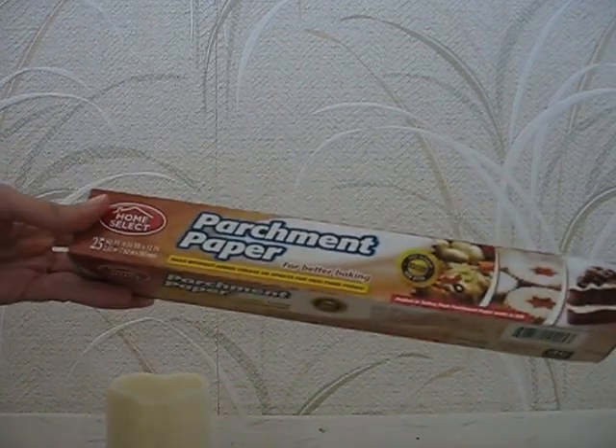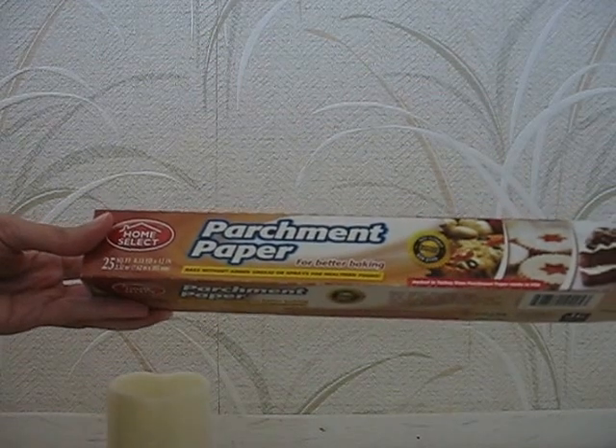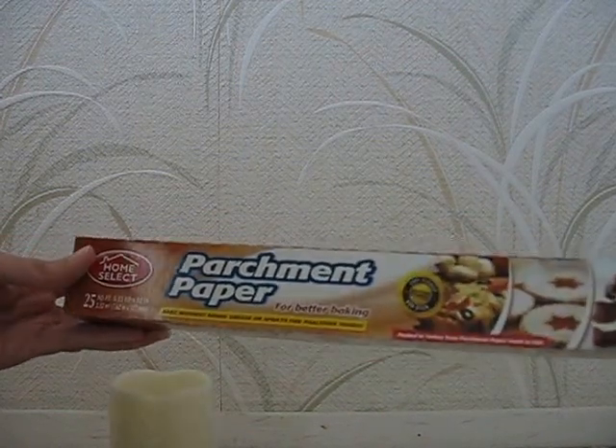And then I went to the 99 cent only store. I craft using parchment paper - I put it down when I'm decoupaging and doing different things, so I always pick up parchment paper. It comes in handy.